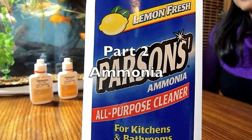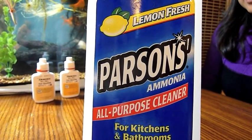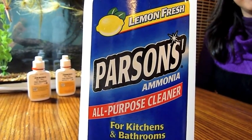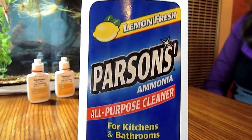Although ammonia is really nice for a lemon fresh scent and clean windows, and for waking up boxers and football players that have been knocked out, you don't want it in your fish tank. So we'll explain what we're going to do about this.